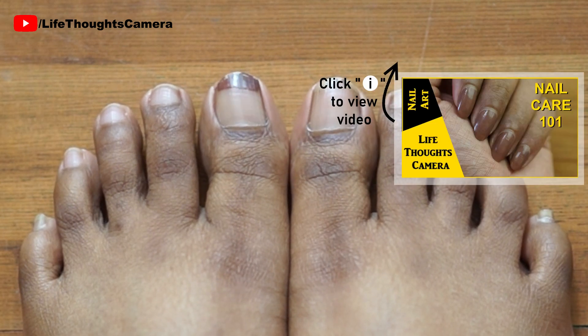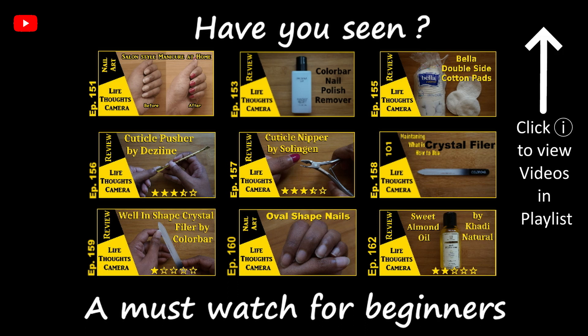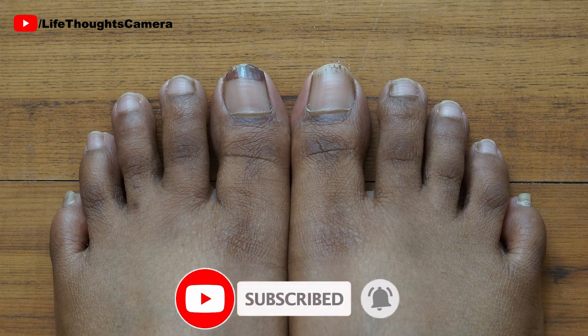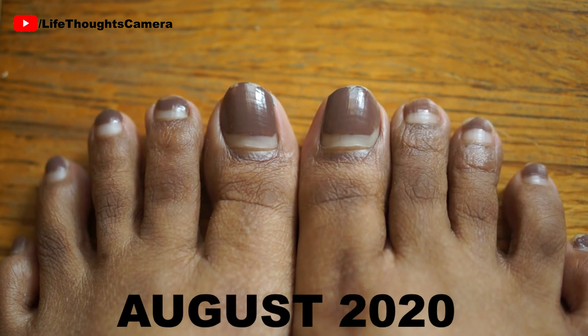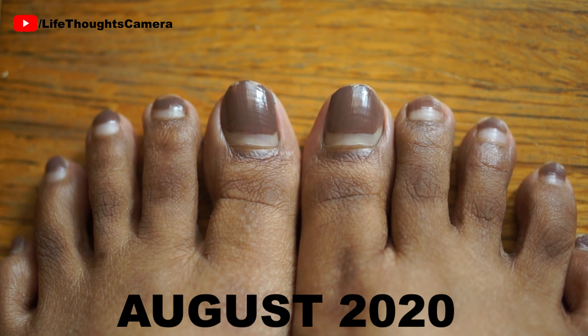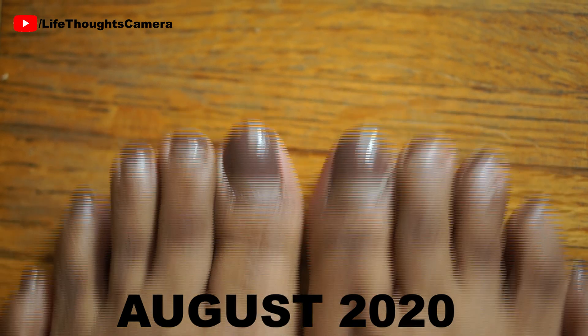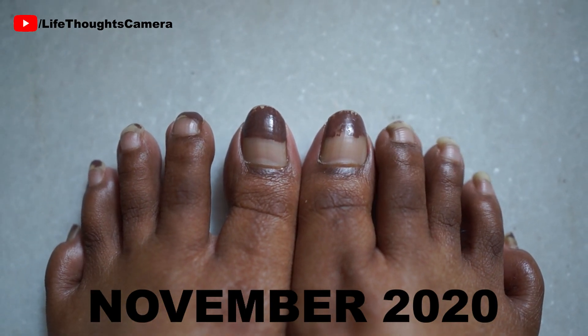I guess my nail care upkeep tips and tricks do help out a bit. My nail art playlist is a must-watch for beginners. I'm going to show you how the transformation took place every month or so. Some points I want to share: the nails on my toes grow out slower than my fingernails, and my nail polish lasted so long because of my nail polish application method. So I know the application I use works really well.